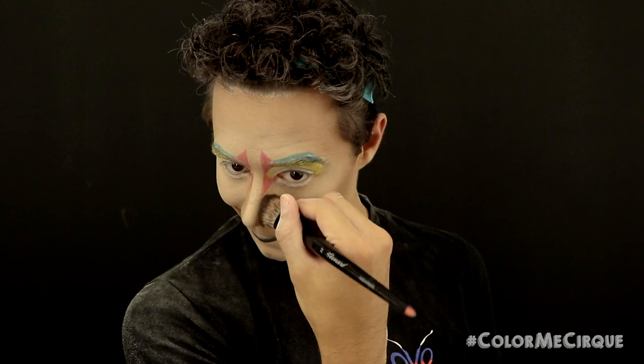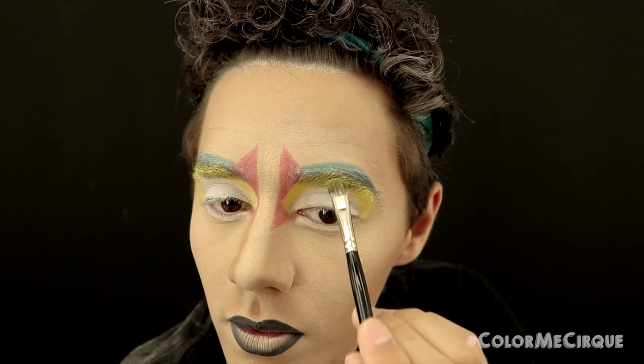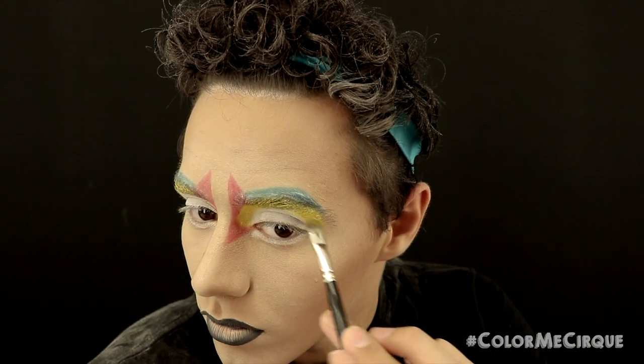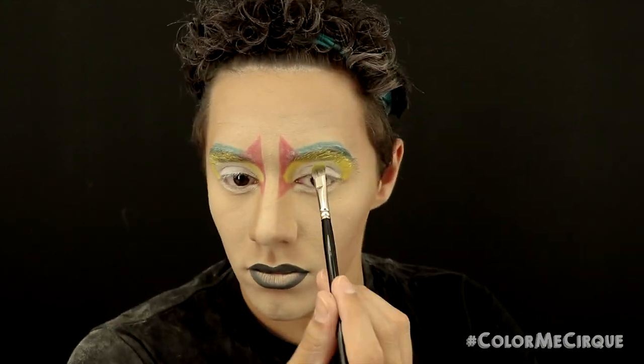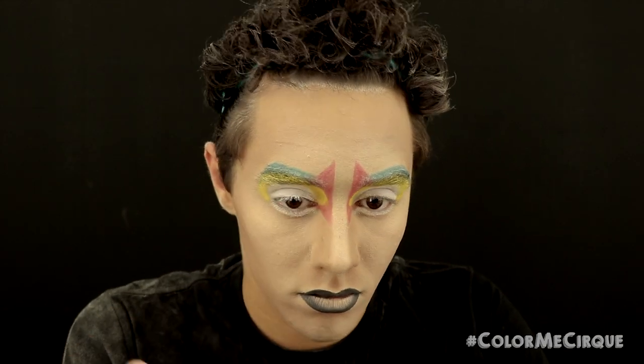For the next step, I'm taking a medium-sized eyeshadow brush and a yellow eyeshadow with a sheen on it, and applying this directly on top of the area where we applied the yellow cream — nothing special, just reintensifying this color. Make sure that you pack it on nice and intense on top of the eyebrow especially if you have dark ones like me.